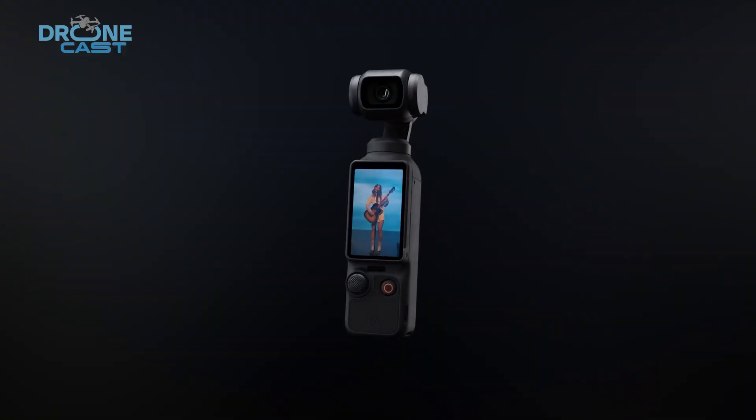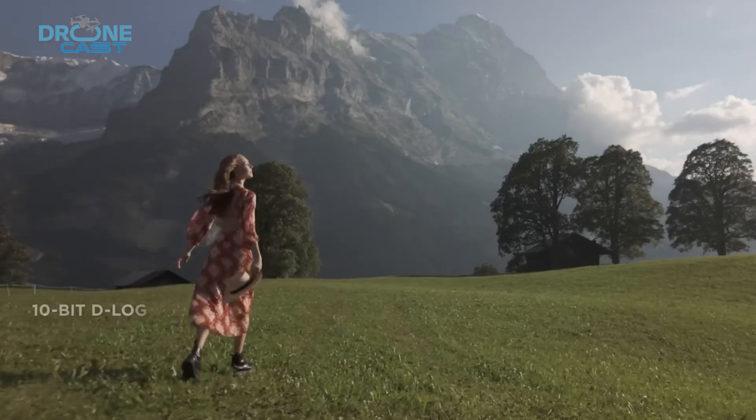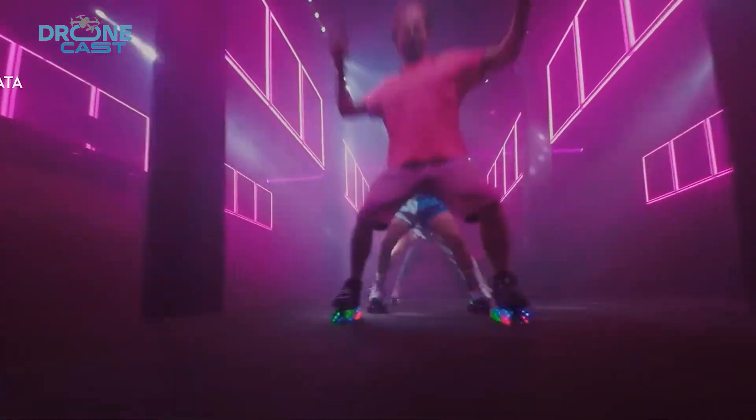The Osmo Pocket 3, for example, features a 1-inch sensor in a compact form, dramatically improving low-light performance. A similar upgrade on the Avatar 3 would be a game-changer for cinematographers.